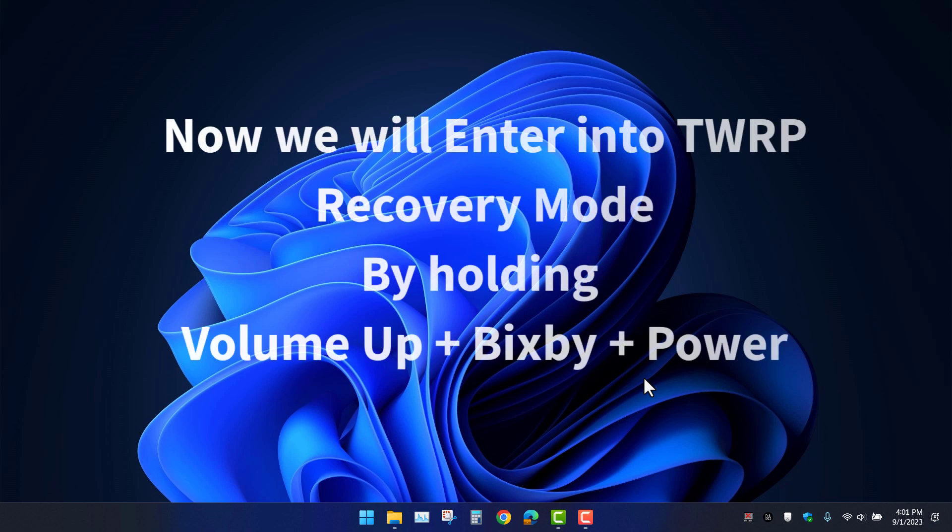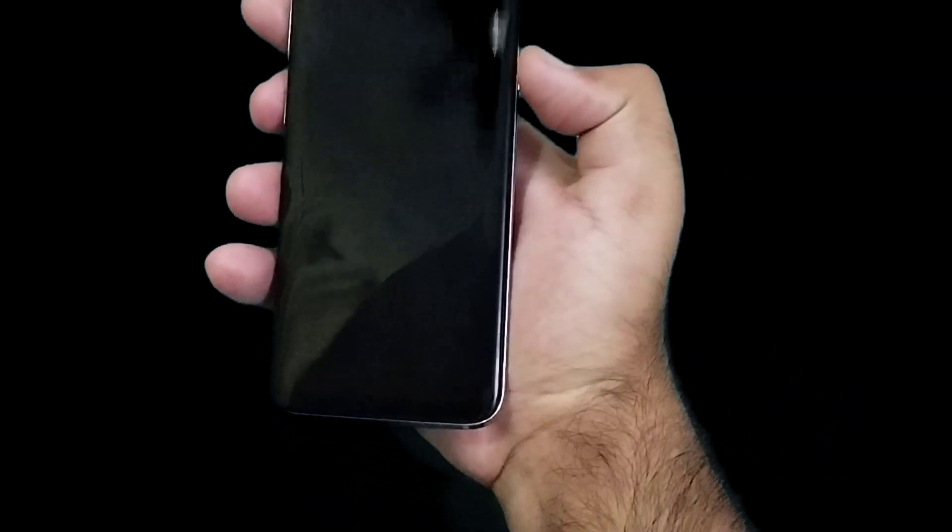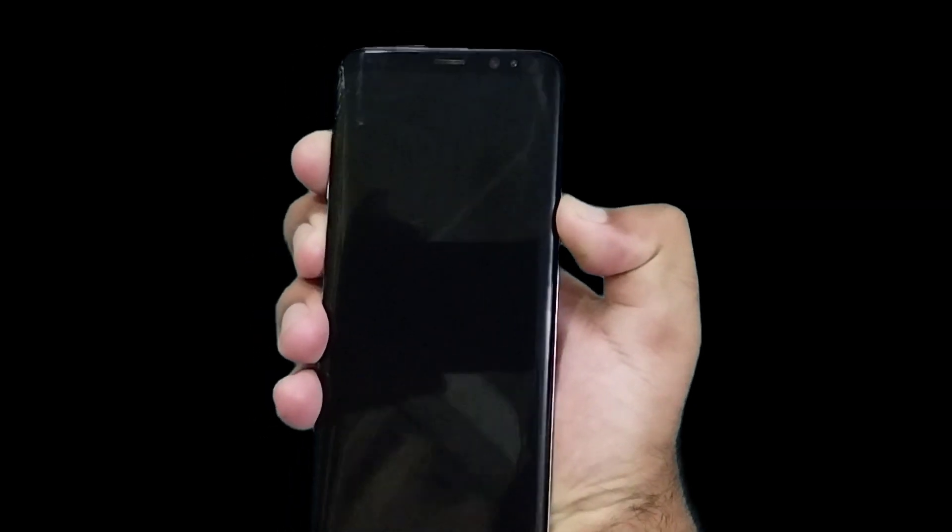After successfully copying the zip file, let's jump into the recovery. First power off your phone, then press volume up, Bixby, and the power button together.